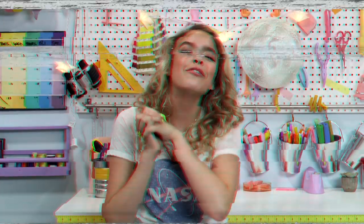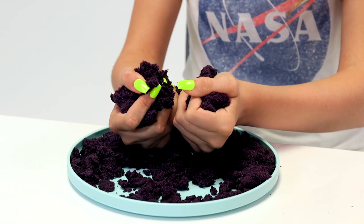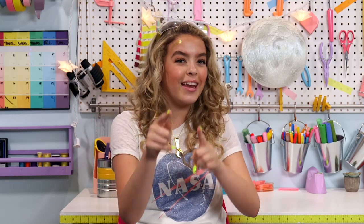For our first hack, we have moon sand. It's basically kind of like kinetic sand, but it's DIY — so much better. Did you guys know if you were ever to hypothetically leave a footprint on the moon, it would always be there? It would never leave because there's no wind or nature to mess it up. It might be a little hard to leave a footprint on the moon, so that's why you can leave a footprint in your moon sand. It'll also stay there forever — unless your parents throw it away.